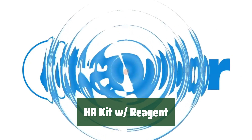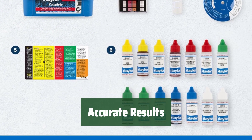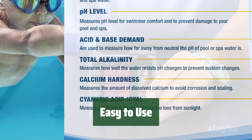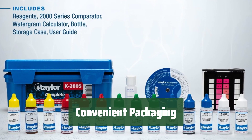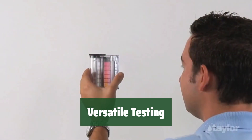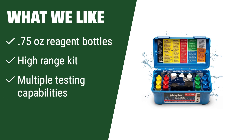Number 1. Get everything you need in one convenient package. The High Range HR Kit includes 0.75 oz reagent bottles for accurate, precise, and reliable testing. Simply follow the instructions and use the reagent bottles for quick and hassle-free testing. The kit is designed for a user-friendly experience and comes in a compact, easy-to-store package with securely packaged bottles for safe transport. From water quality to chemical analysis, the High Range HR Kit is perfect for a wide range of testing applications. What we like: If you need a high-range testing kit that covers a wide range of chemical levels, this kit is perfect. With 0.75 oz reagent bottles and high-range capabilities, this kit is suitable for advanced pool owners who require precise testing results.